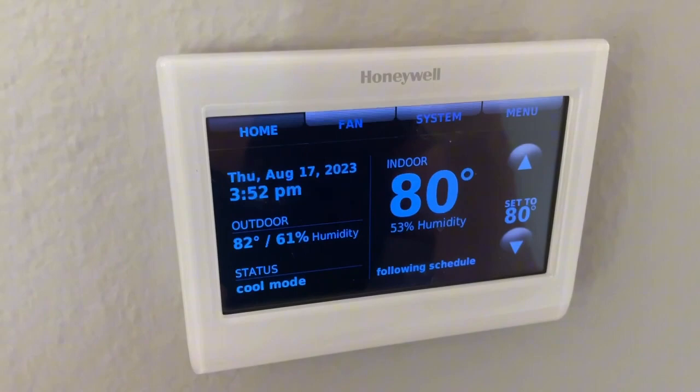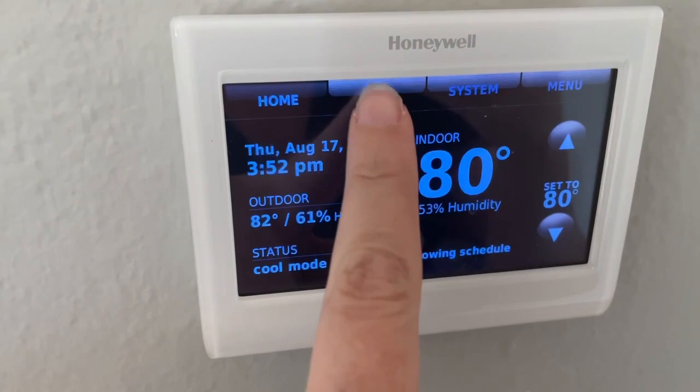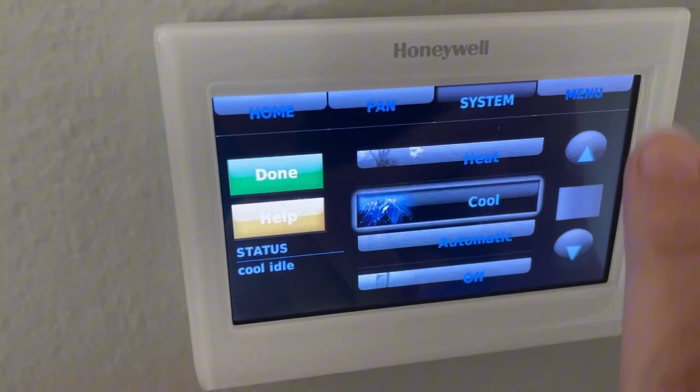It's very easy to change the controls — it's pretty user friendly. You can see the top menus here. This is the home screen, which it sits on normally. There's a screen for the fan, a screen for system, and a menu button.